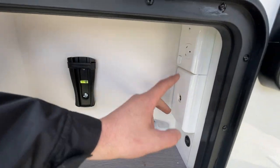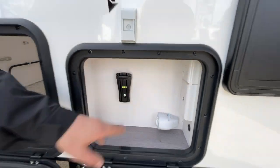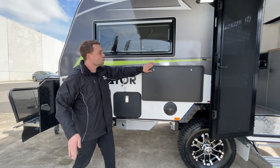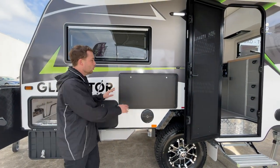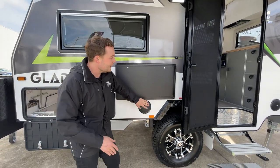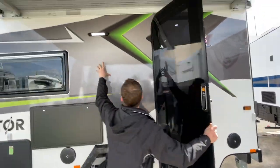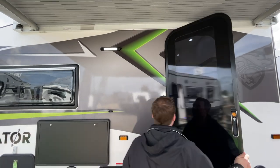We've got a 12-volt socket, aerial port, double power point and TV. That just closes up neat and tidy there. We've got a drop-down picnic table, locked with a key, holds about 20 kilos. We've got outside speakers for outdoor entertainment, as well as a full-lit annex light right here at the front and a huge LED spotlight at the front.